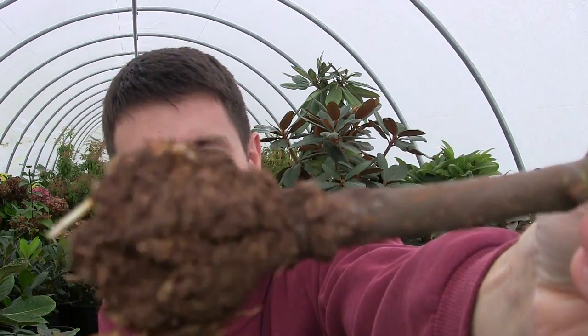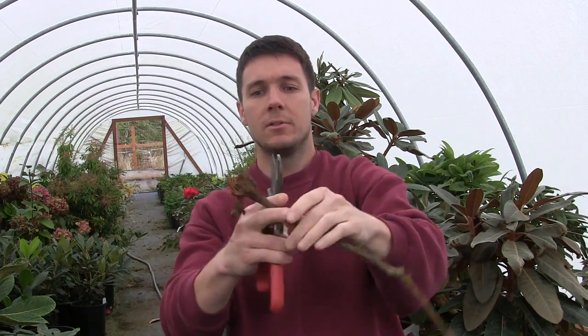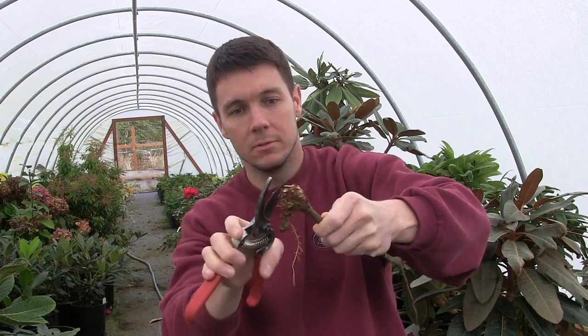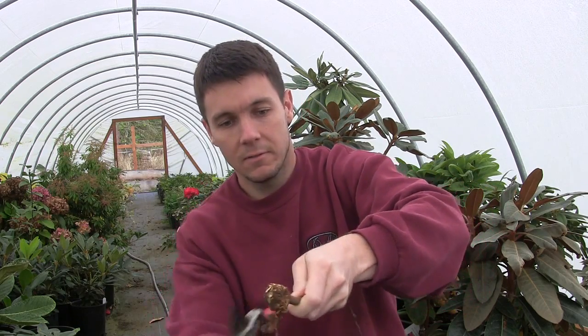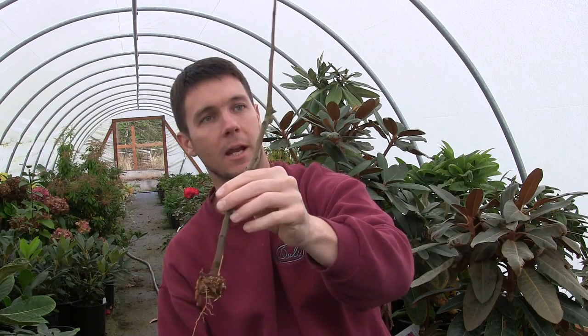Now you can see all this callus — that's all callus that built up, all those little white specks in there. It's got roots on it, but I'm going to kind of scrape away some of this callus here, get some of that chunky stuff exposed, so it'll encourage the plant to grow even more roots. In fact, I think I'm going to scrape away some of the bark here as well. So I've scraped away some of that callus, exposed it, and a little bit of the bark of the branch. We'll go ahead and just stick that in a one gallon pot with some fir bark and water it in.